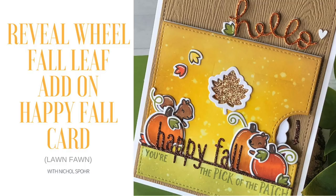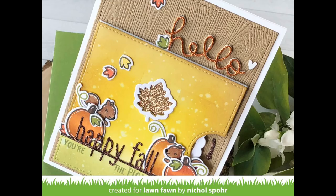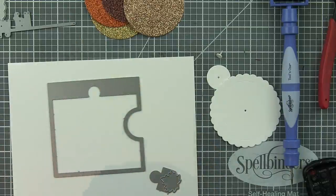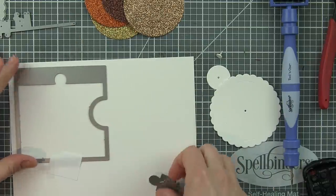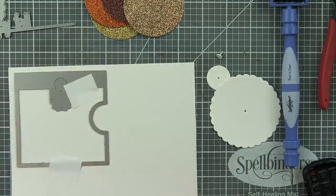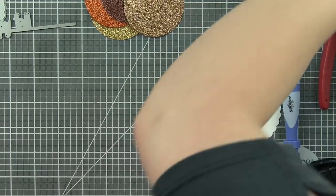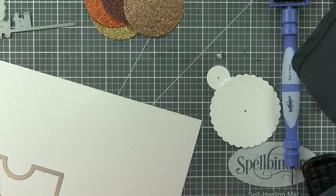Hi everyone, it's Nicole here today for Lawn Fawn with a Reveal Wheel Fall Leaf Add-on Happy Fall Card. This card is jam-packed full of new fall and winter 2018 release products from Lawn Fawn, including the Happy Fall Line Border, the Square Reveal Wheel Add-on, the Fall Leaf Reveal Wheel Add-on, new glitter cardstocks, the Pick of the Patch stamp set, and lots and lots of goodies.